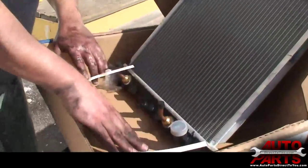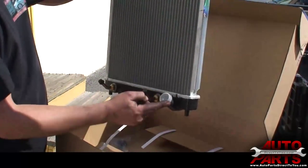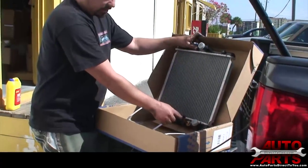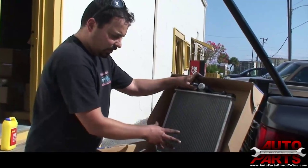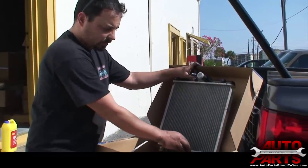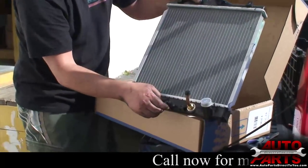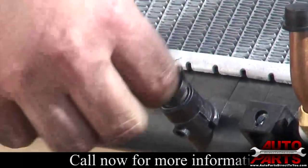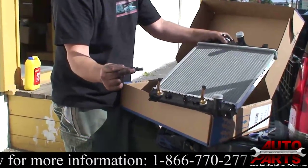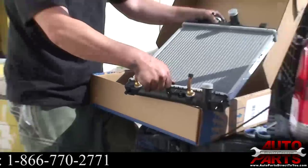Here's the new radiator — brand new, tiny, and already fitted with a new cap. This is where the upper hose connects, and here's where the lower hose goes. If this car had an automatic transmission, it would have transmission lines that screw into the radiator to help cool the transmission oil. This car has a manual transmission, so we don't need that cooler. The little petcock drain is basically just a small valve — the plug seals it, and when you open it, the coolant drains right out the bottom.